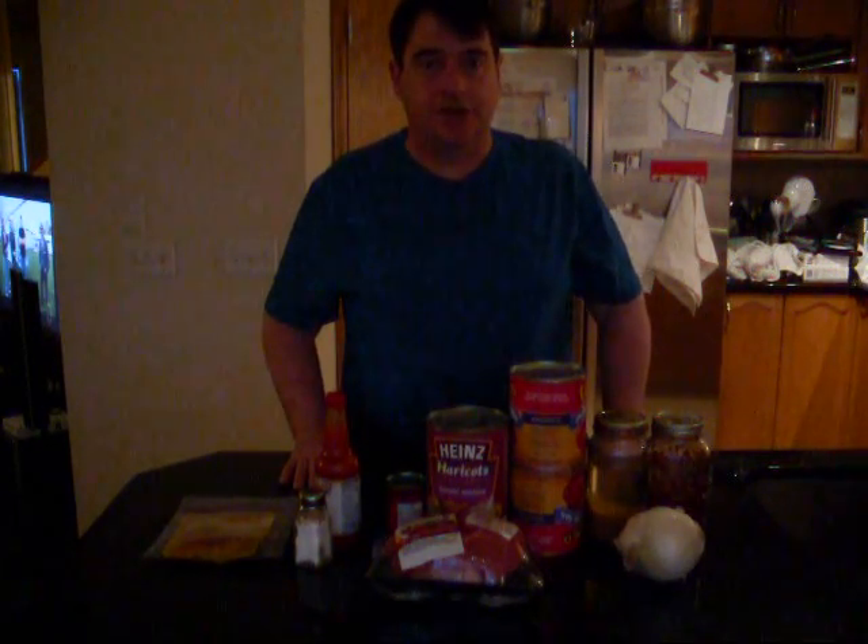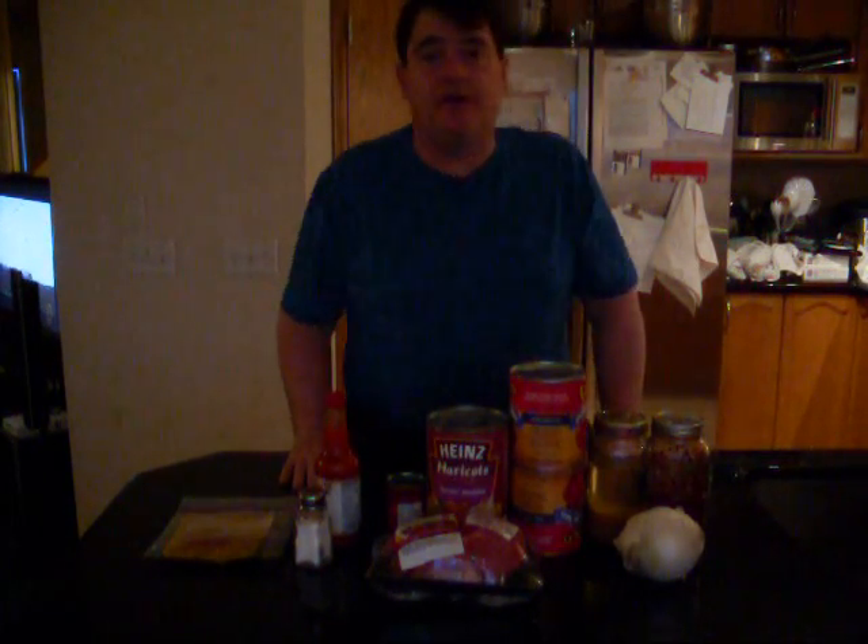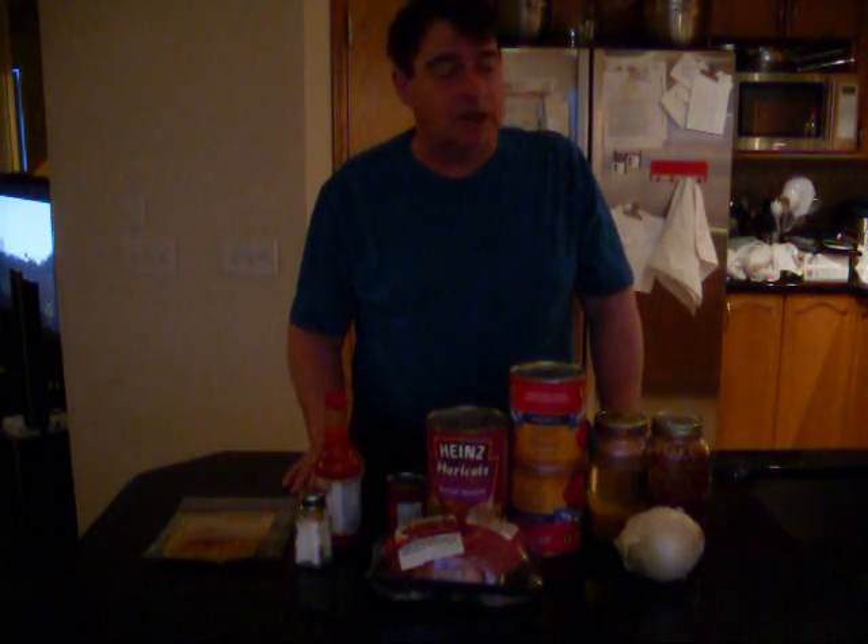Good morning. Today's recipe is slow cooker chili. It's 25 after 8, I just got back from the store, and I have to be at work at 11 o'clock.